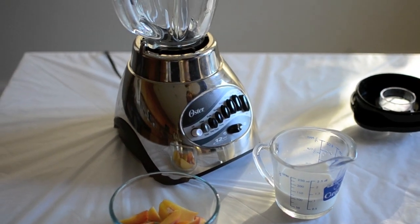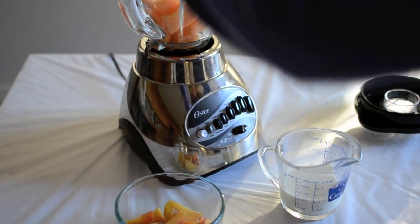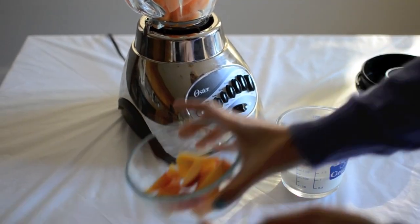For the fourth layer, you need half a cup of cantaloupe, 1 peach, and a dash of milk.